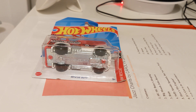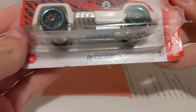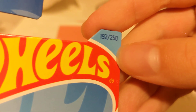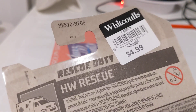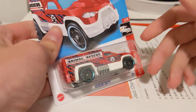Hey guys, let's go unbox this Hot Wheels Rescue Duty HW Rescue, 2 out of 10, 192 out of 250. I bought this yesterday for $4.99. Let's go unbox this.